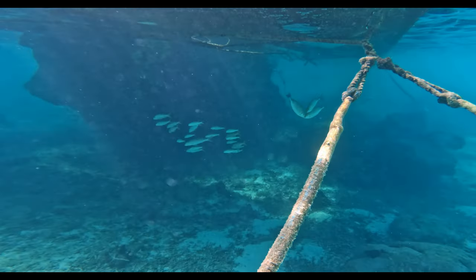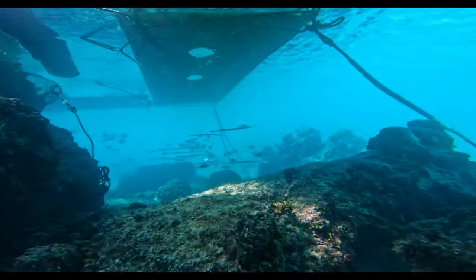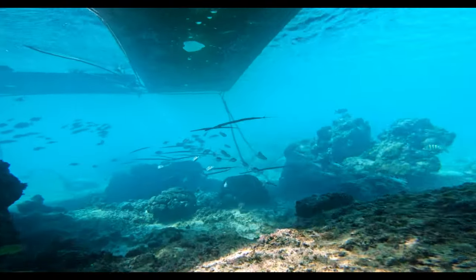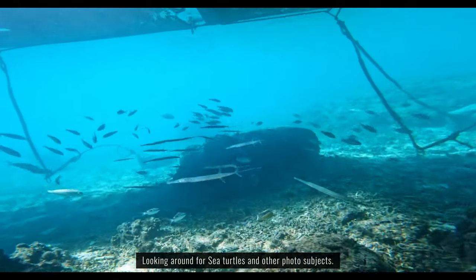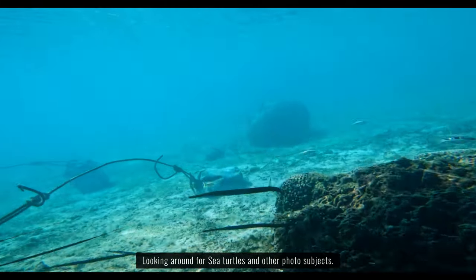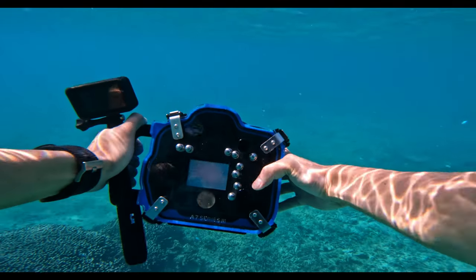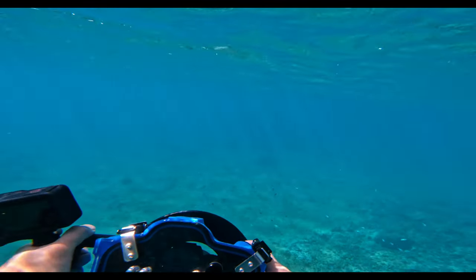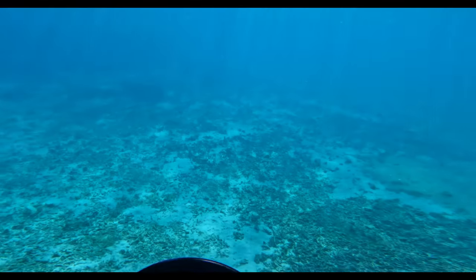This was actually the first time I snorkeled at this particular beach, so I did a little bit of research in advance so I knew which areas are safe and which areas are kind of unsafe to go to. Here I'm kind of just snorkeling towards the reef area which is a little bit further out.